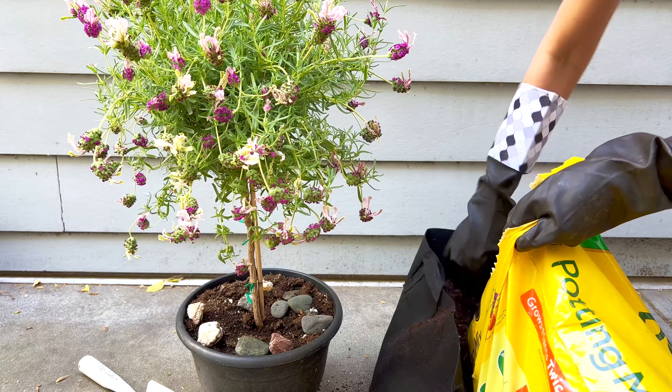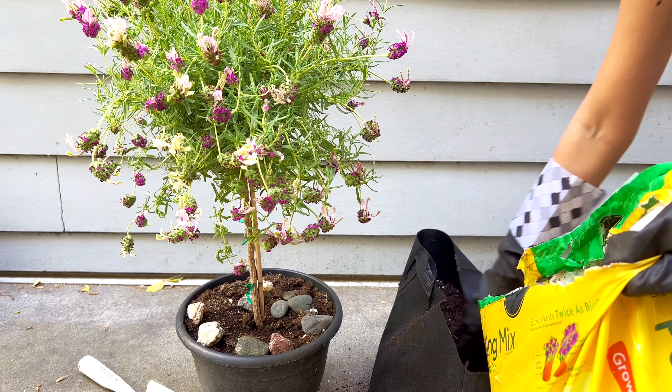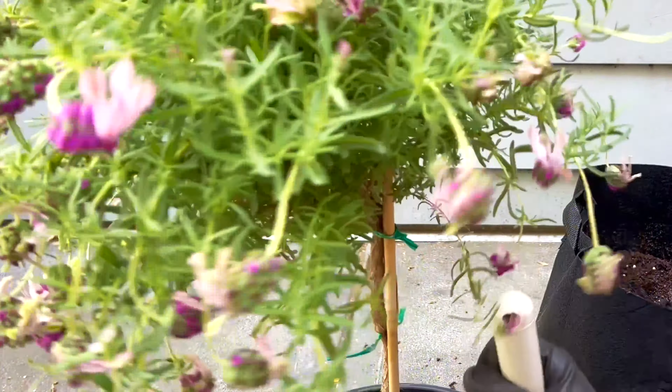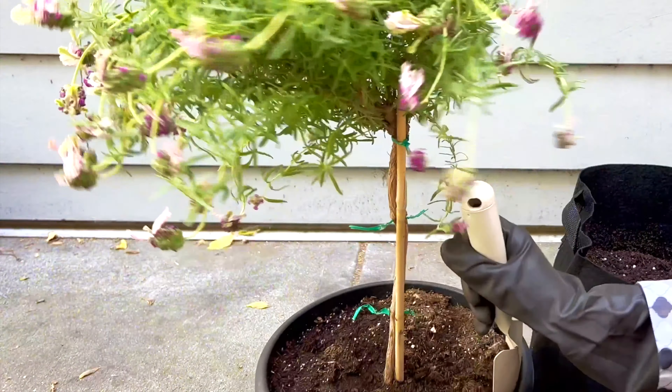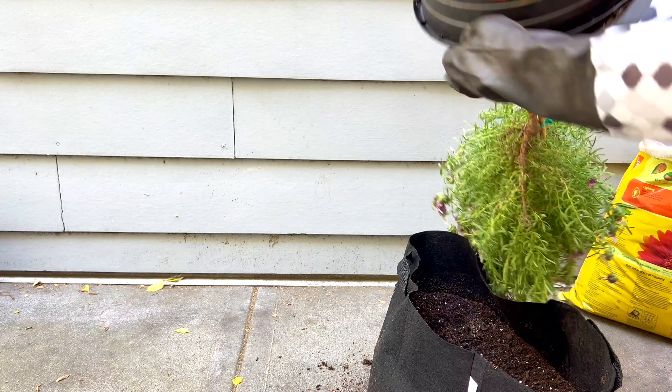Sometimes you just have to do an emergency plant repot. I've been struggling with this little lavender plant for weeks now. It has clearly outgrown its pot. I don't need to pull it out to know it's pretty root-bound.